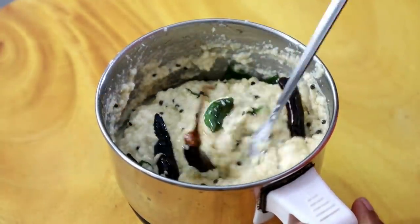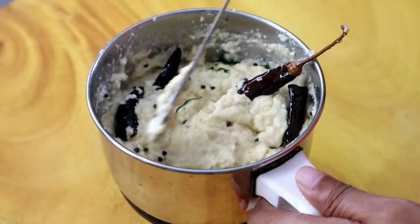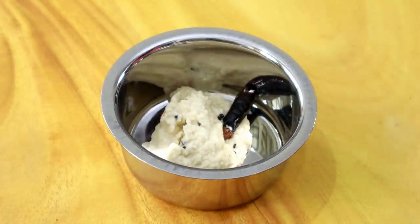Let's try the last one — taste and check. We are good to eat. It's the best combination!